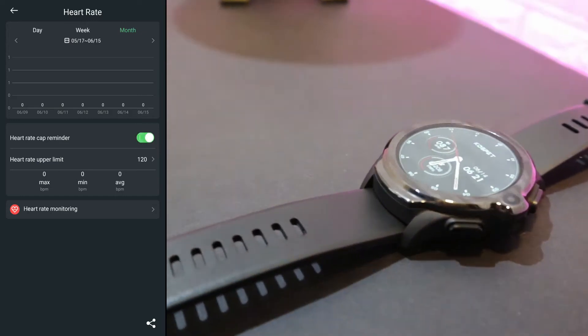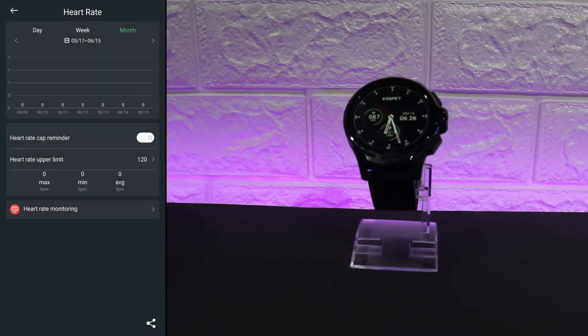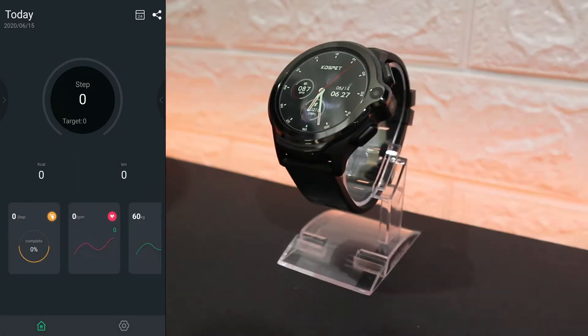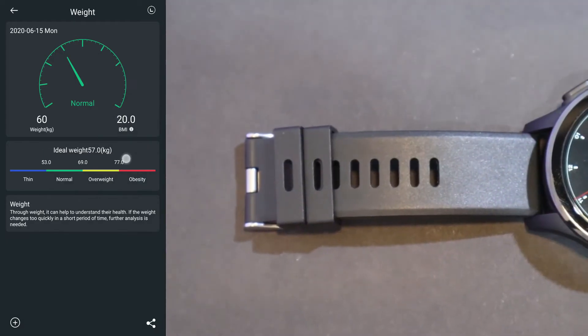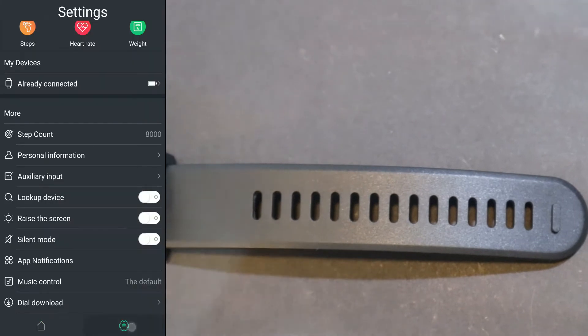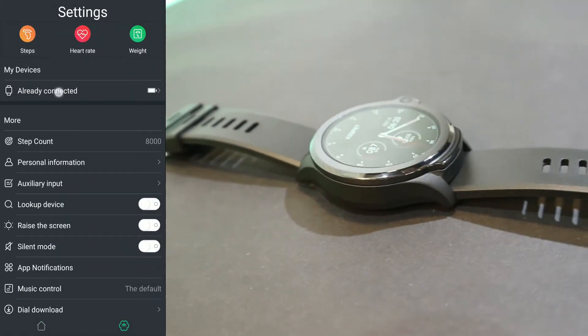We can change some settings here — we can turn the heart rate limit on and off, and we can change the heart rate limit value. The third and final option is ideal weight, which tells you what the ideal weight is for you.